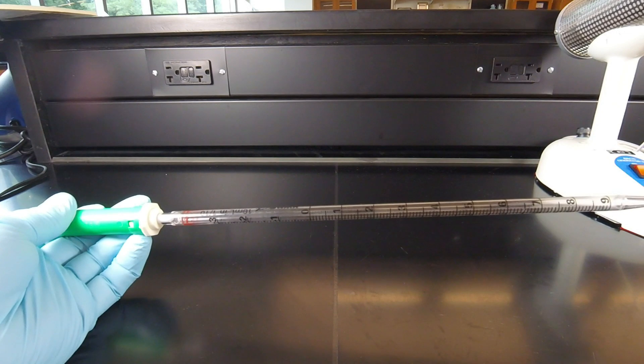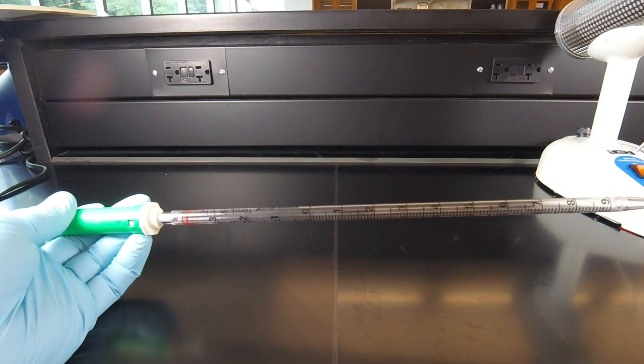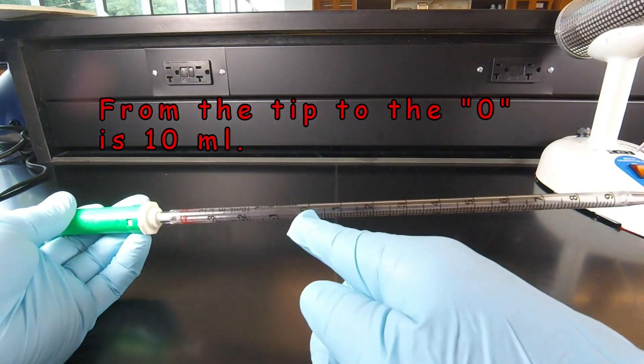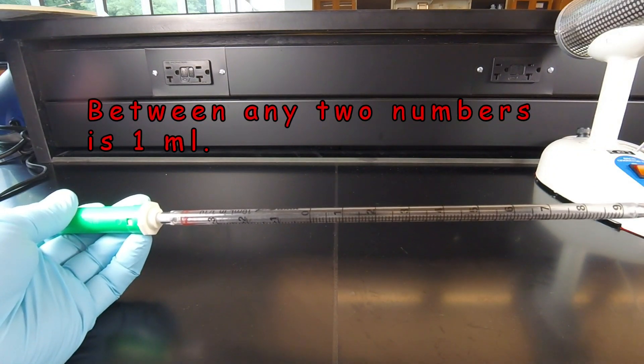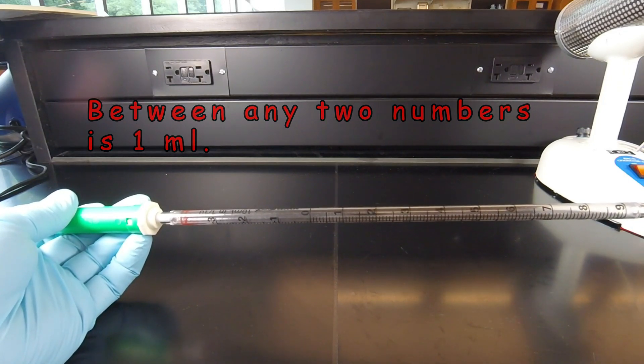In this lab, we're also going to be using a 10-milliliter pipette. It's called a 10-milliliter pipette because from the tip up to the zero is 10 milliliters. Between any two numbers is 1 milliliter — so from the tip to nine, or from nine to eight, would be one milliliter.